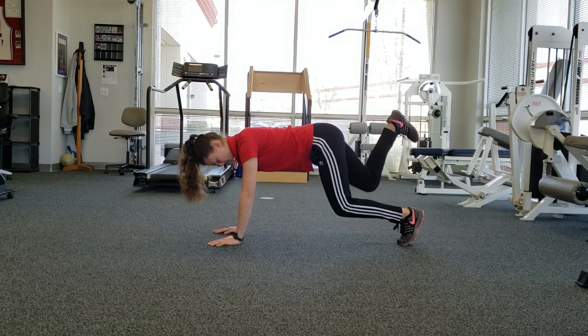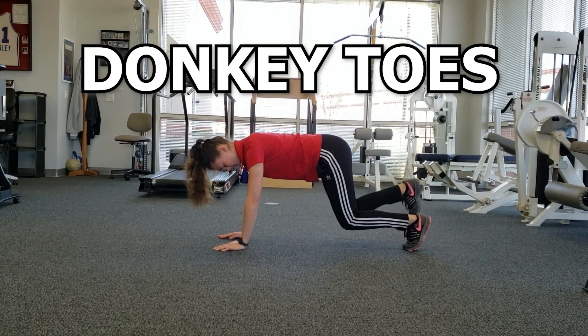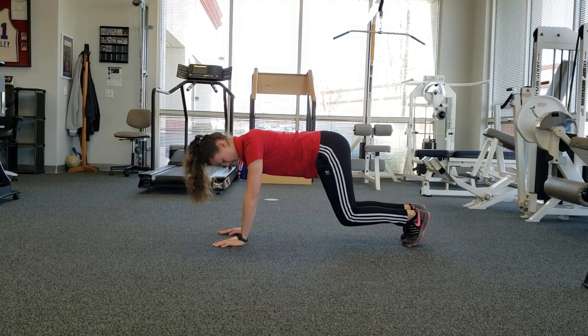The second exercise we will go over is the Donkey Toes. This variation really addresses and challenges the muscles around the Lumbopelvic Hip Complex. This was inspired by another colleague, Jay Dashari. This incorporates a bit more of a dynamic component compared to the last exercise.